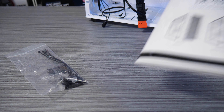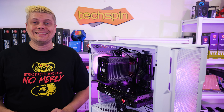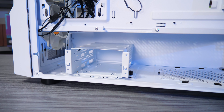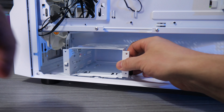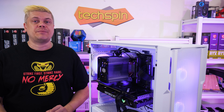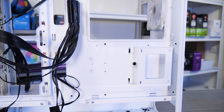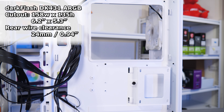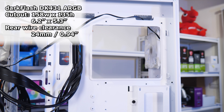Included is a screw bag, zip ties, and a manual. The DK431 has two spots for hard drives and SSDs. The drive caddy doesn't come with rails, so you'll need to use a slightly easy-to-miss thumb screw to remove it and install drives directly to the sides, though with a power supply in, undoing the screw may prove more difficult. The caddy has a spot for one SSD up top. An additional spot for an SSD is below the motherboard cutout, which is 158mm wide by 135mm high. Rear wiring clearance from the back of the motherboard tray to the right side panel is okay at 24mm, or almost an inch.